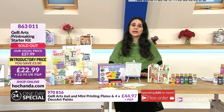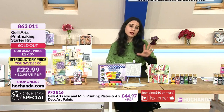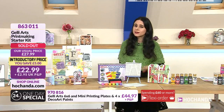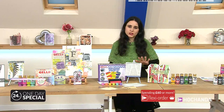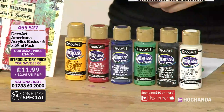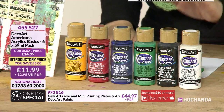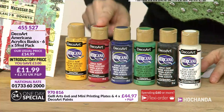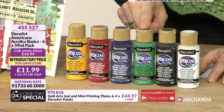We have technically sold out of the starter kit, so if you have it in your basket check out now for immediate dispatch. If you want to stock up on acrylic paints, this bundle is fabulous because you get a warm yellow, deep red, primary blue, festive green, and black and white.